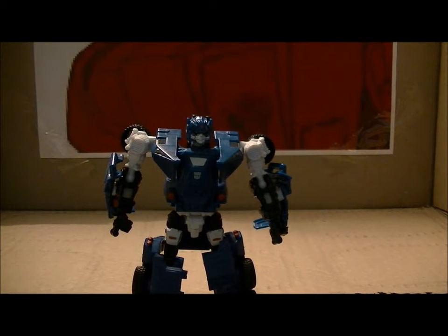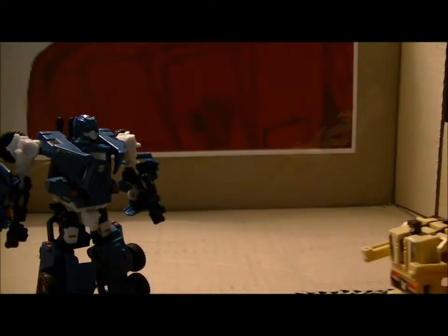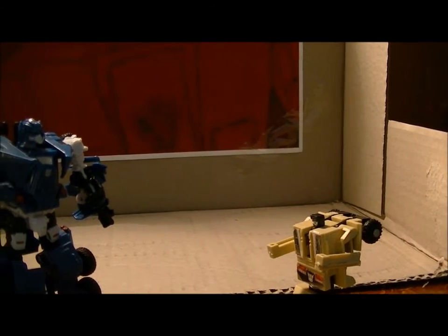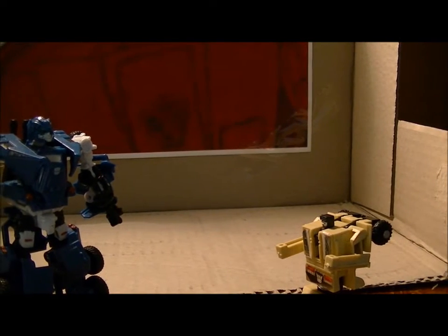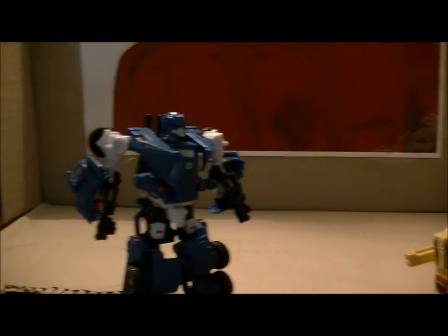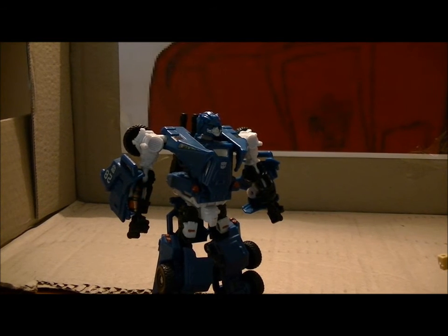The one thing though — don't ever mistake this guy for Onslaught. [As Onslaught voice:] 'Onslaught! We need the other Combaticons of Bruticus! How many times do I have to tell you? I'm not Onslaught, I'm Breacher! I'm Breacher!' [Normal voice:] Yeah, right. Come on, we need the other Combaticons. 'Combaticons? You're more like retarticons.'